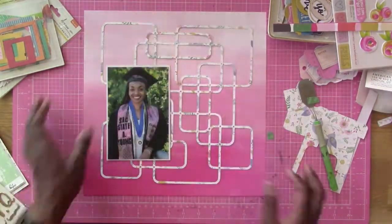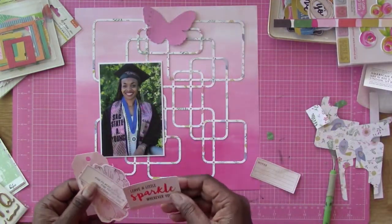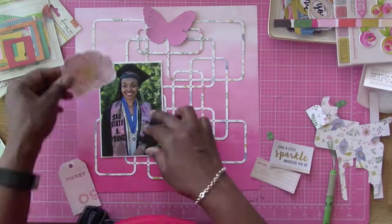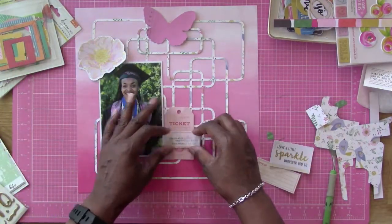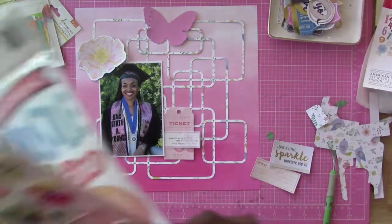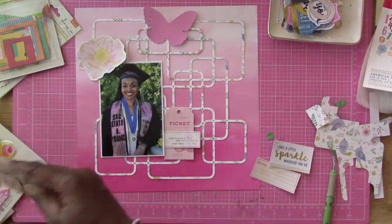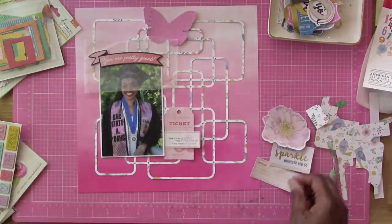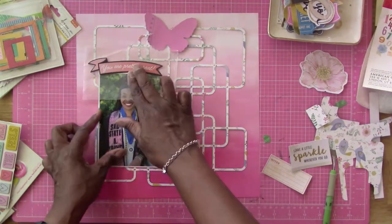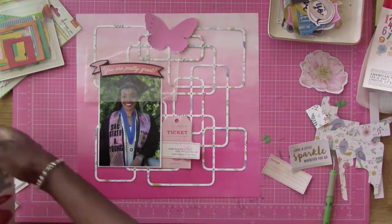There's that cut file and I love the way it looks — it almost looks like Miss Pac-Man, that's what it looks like to me. Now I'm gonna get a lot of this ephemera from Vicky Booten. I really like her ephemera packs — they're really nice. I'm also going to be using some chipboard.